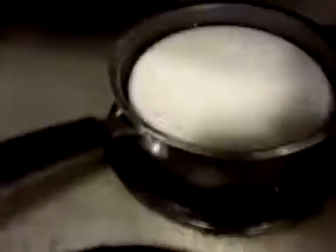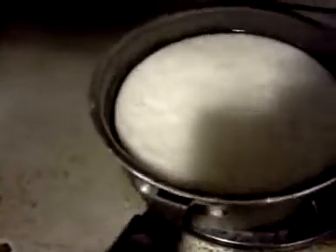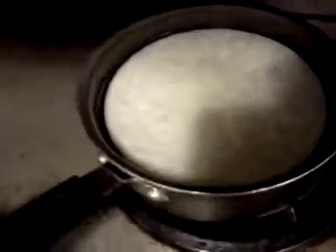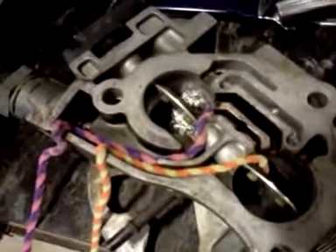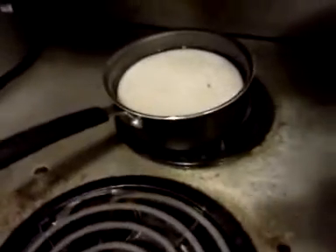We're going to take these pipe cleaners — this is candle wax. I'm heating it up right now and it's melting. Once that melts until it's water-clear, we're going to gently and carefully take these pre-bent pipe cleaners and dip them into the wax and saturate them.